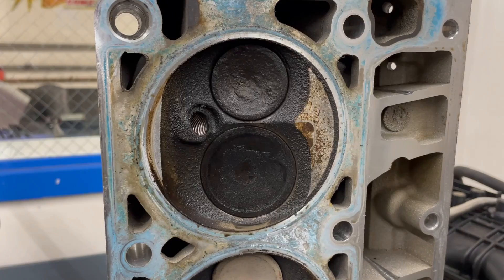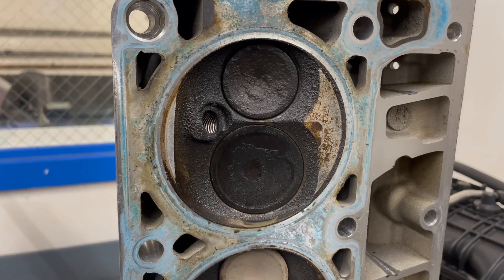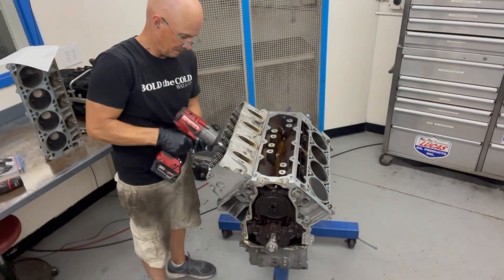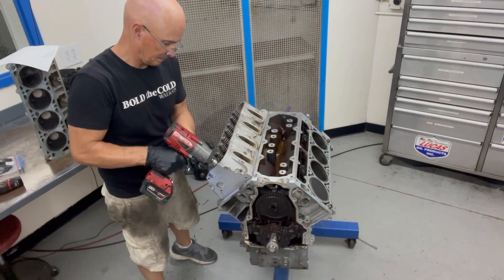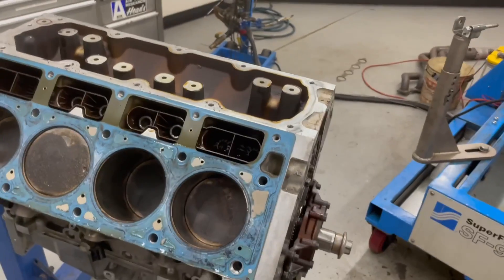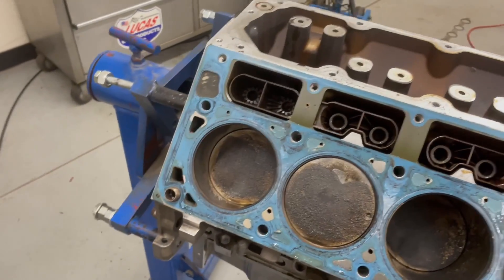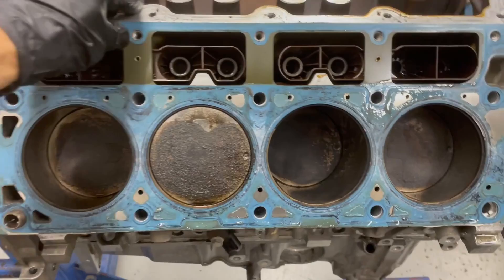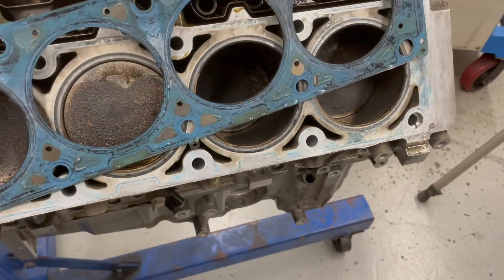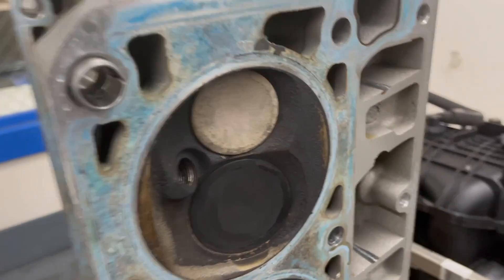What do you guys think that is? Water? Oil? What's going on? Let me know in the comments. Okay, let's pull the other head and see what happens. I've got the same kind of gasket on this side. The head took a dowel from that one, you can see.